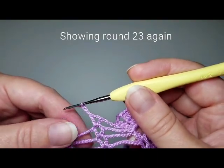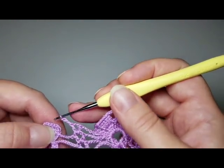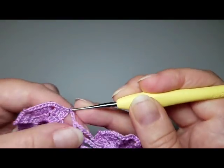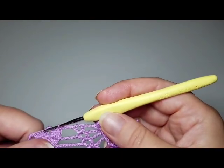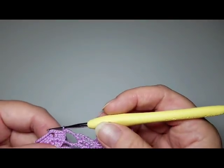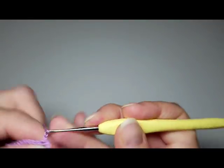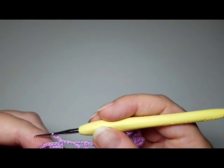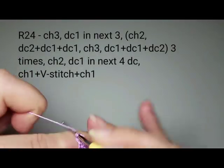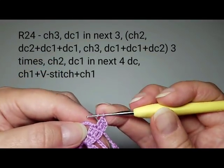After the last three chains of round 23, connect into a ring with a slip stitch into the third beginning chain. For round 24, chain three, then double crochet once in each of the next stitches — so we'll have four here. Chain two.